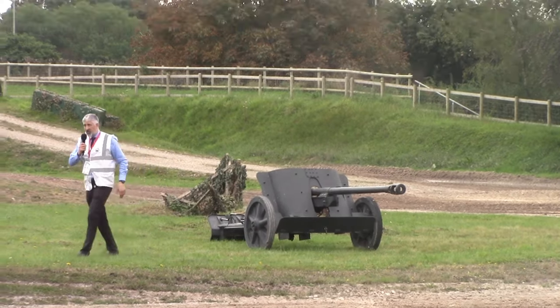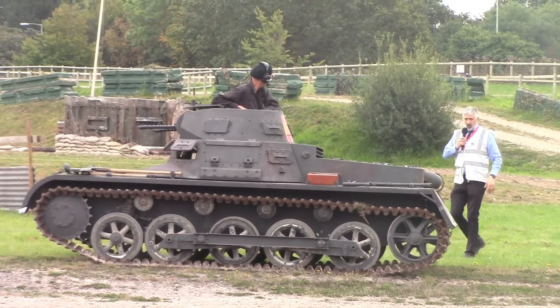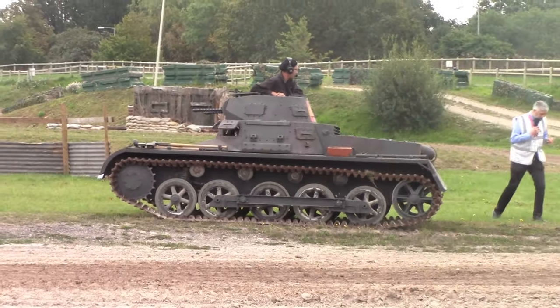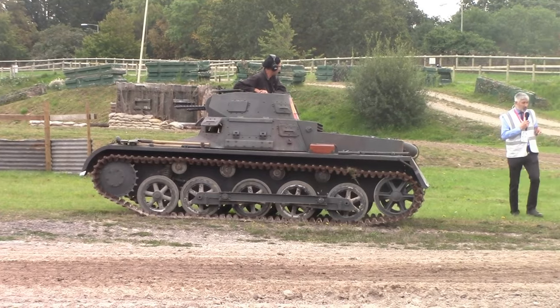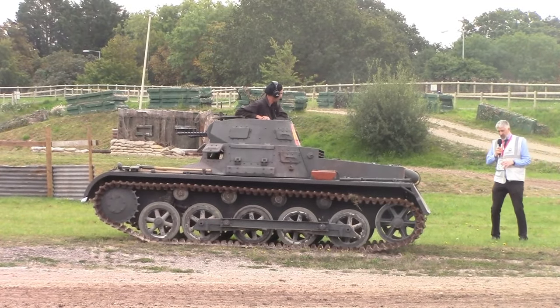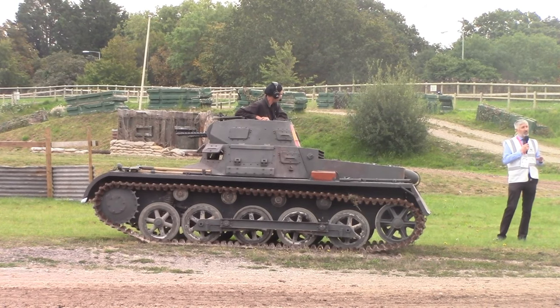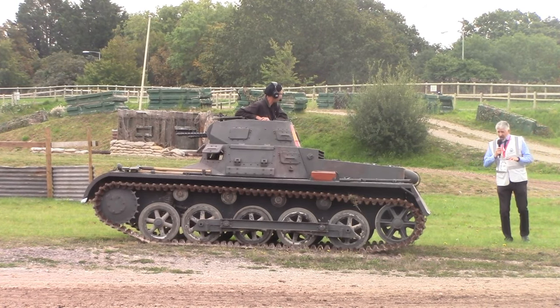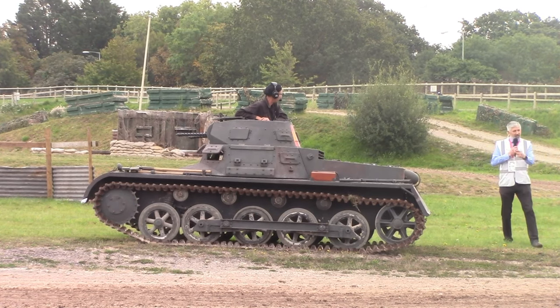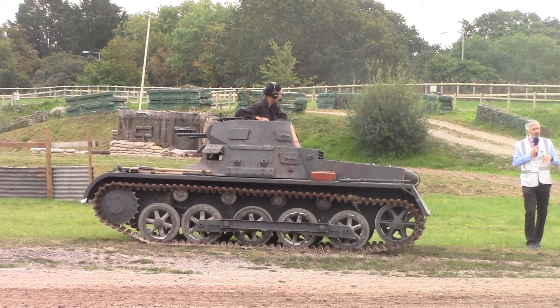What we have here is the Panzer I. This is a replica that was built in Spain by Jose Martinez. It took him five years to build and it came over for Tankfest. It's going back later this year, and it's a meticulous recreation of a Panzer I. The main difference is it's got a 150 horsepower Mercedes-Benz engine and automatic transmission.